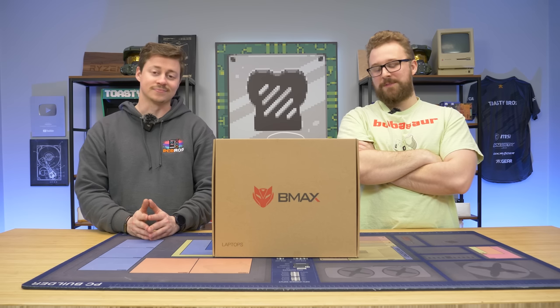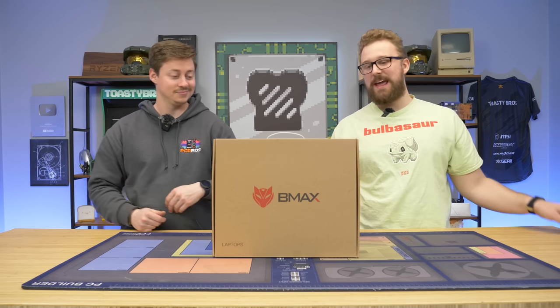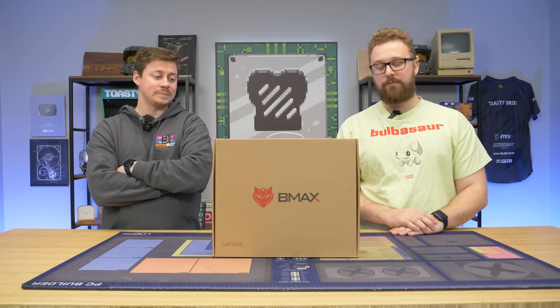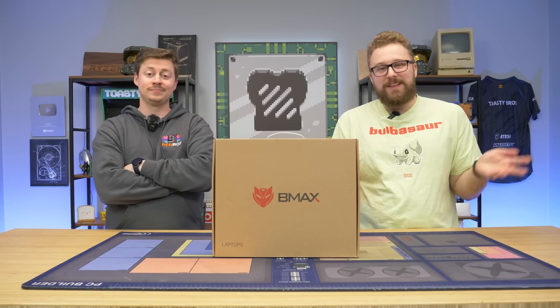It is $499 right now, but with a $100 coupon, you can get a gaming laptop with a Ryzen 5 3450U, 8 gigs of RAM, and a 512 gig SSD. It can play some games most likely, but is it really a gaming laptop?